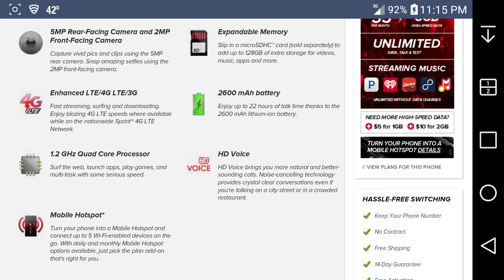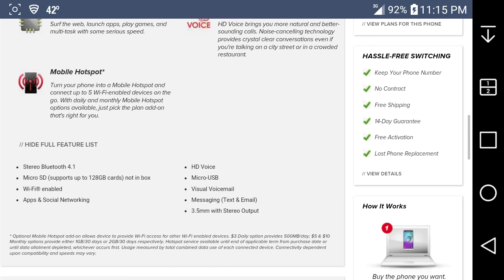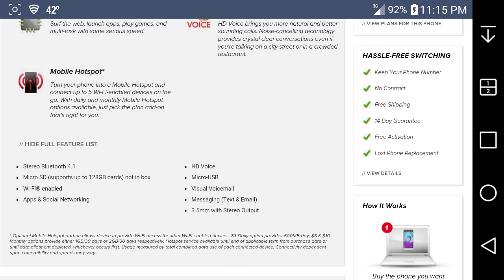HD voice brings better-sounding calls — noise cancellation technology provides crystal clear conversations even on a city street or in a crowded restaurant. More specs: Bluetooth 4.1, SD card slot up to 128 gigabytes, Wi-Fi, HD voice, micro USB 2.0, visual voicemail — I think it's around $5 to $10 a month for visual voicemail.